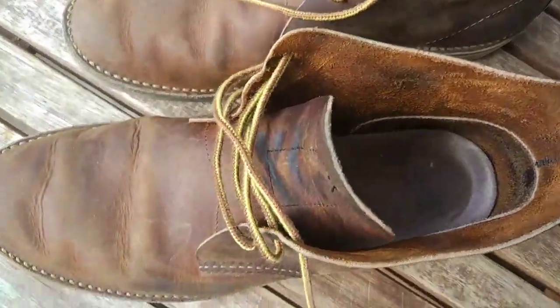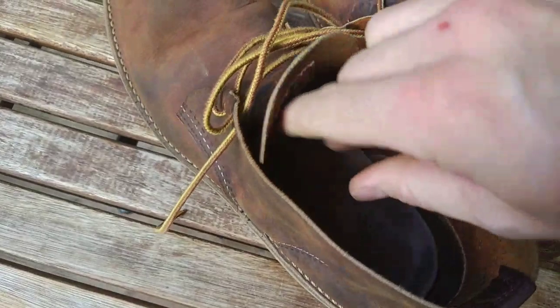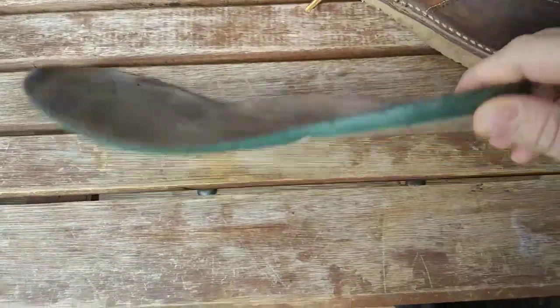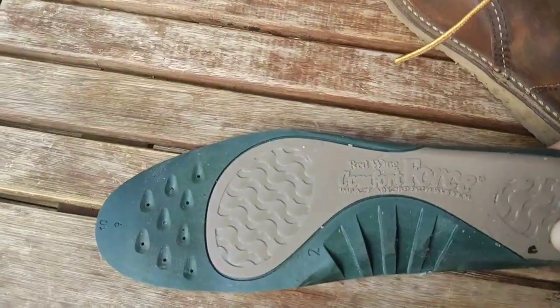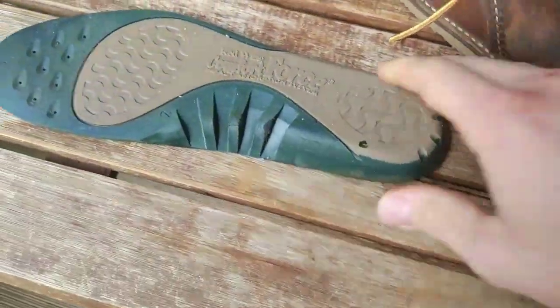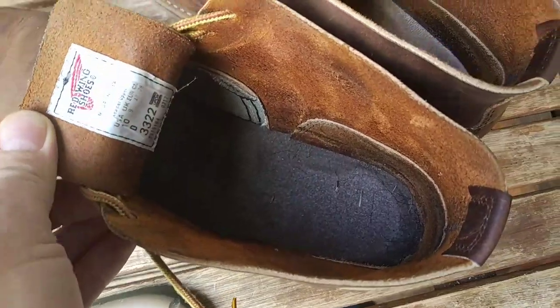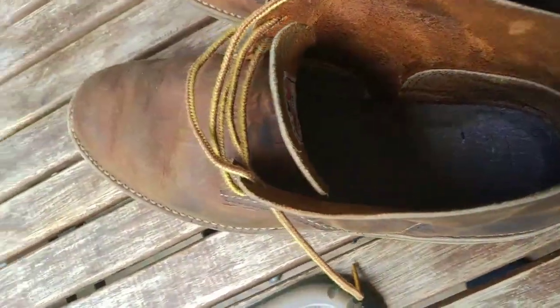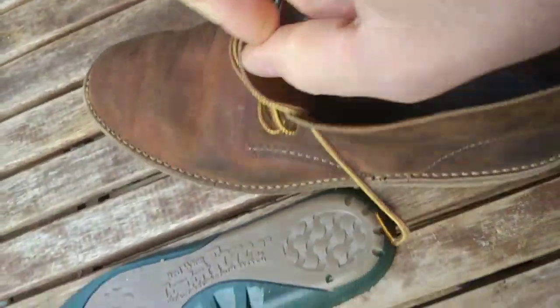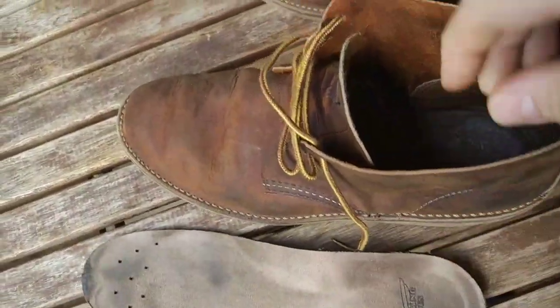Unlike the other Red Wing boots, they don't have the leather or cork insole. They have a special insole from Red Wing called the Comfort Force, which is meant to absorb some of the impact when you walk around with them. I wore them at the beginning without the insole, which felt also quite comfortable, but they felt a bit slippy and a bit too big. So I chose the Comfort Force insole and added it back again.